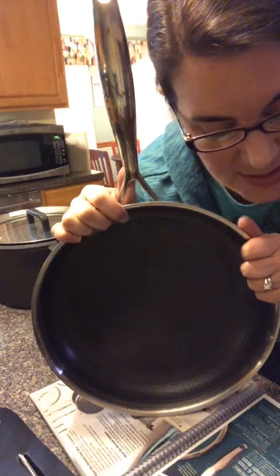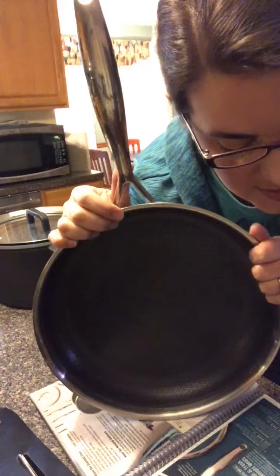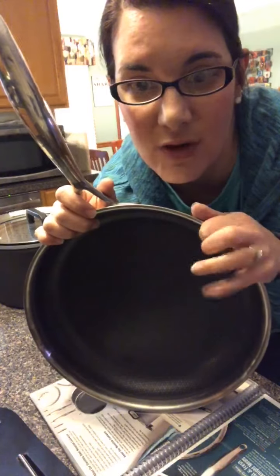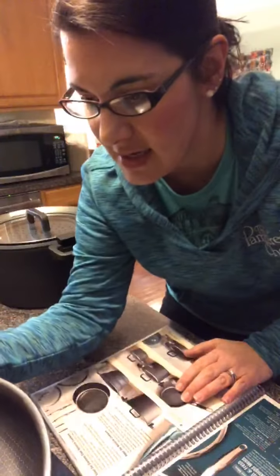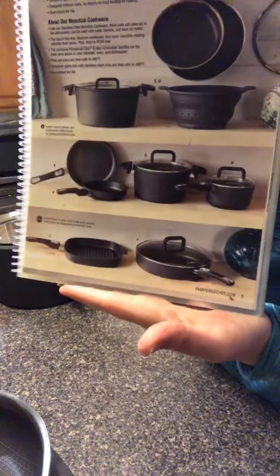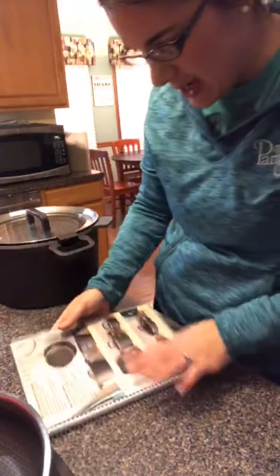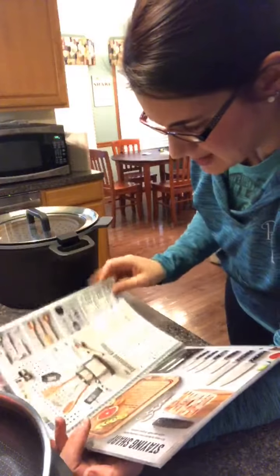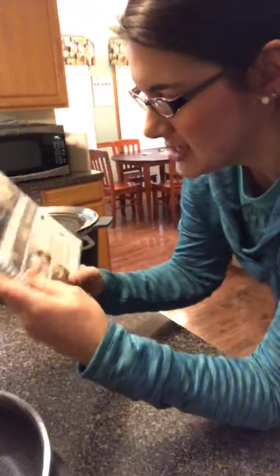I've been using the stainless skillet a lot — egg scrambles with eggs, sausage, and jalapeños, shredding cheese on top. I love it. It's dishwasher safe, and you can use metal utensils in here. It's also part of the lifetime guarantee. Right now there are only two skillets in this collection: the 10-inch and the 12-inch, which has a lid and is $210. The nonstick line has quite a few more pieces, and they are actually made in Germany.